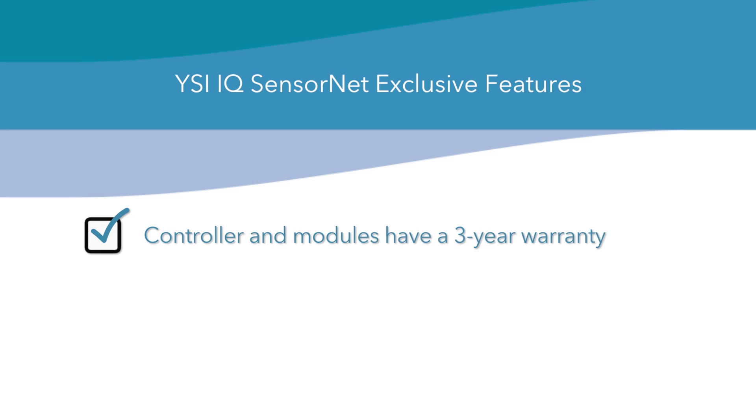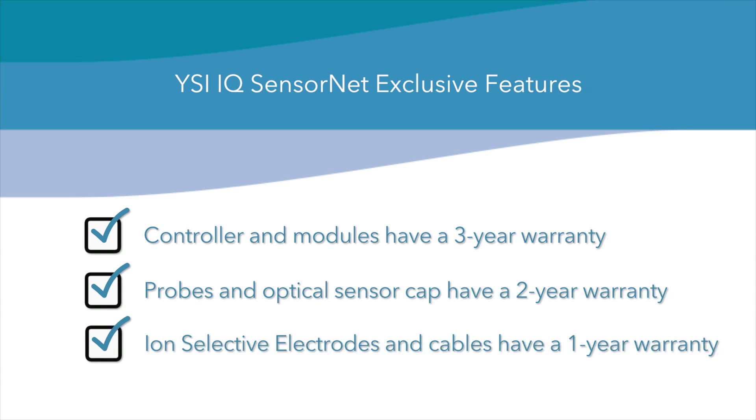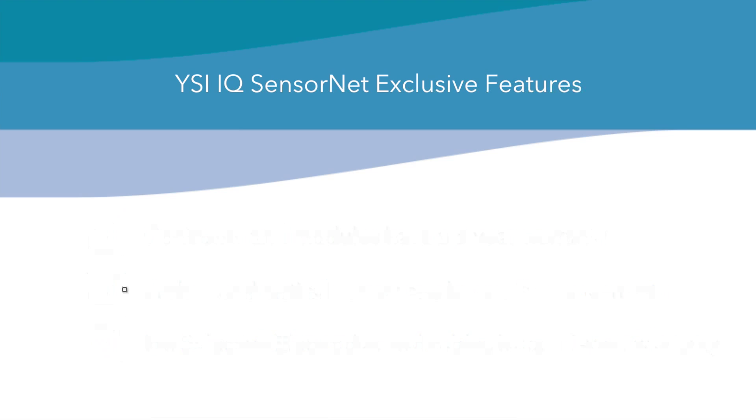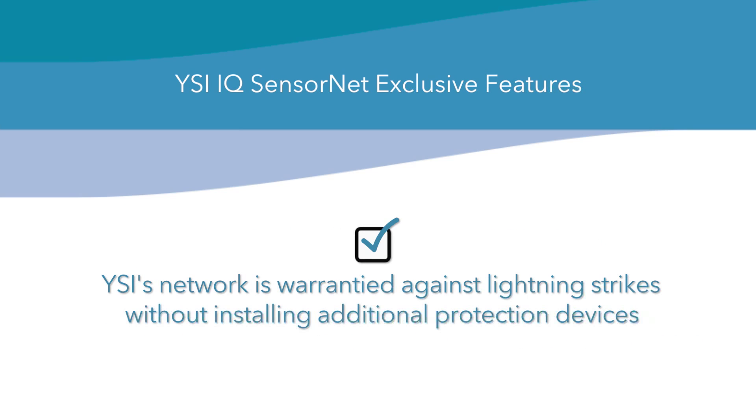The controller is transferable to any module location in the network via a convenient snap-in connector. The controller and modules have a 3-year warranty. The probes and optical sensor cap have a 2-year warranty. The ion-selective electrodes (ISEs) and cables have a 1-year warranty against defects in manufacturing. The pH and ORP electrodes have a 6-month warranty. YSI's network is warrantied against lightning strikes without installing additional protection devices.